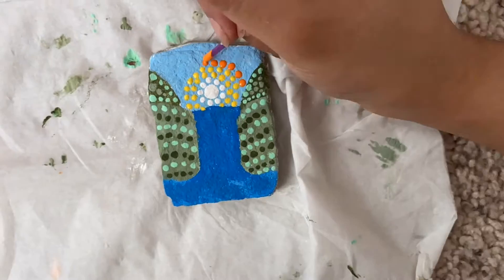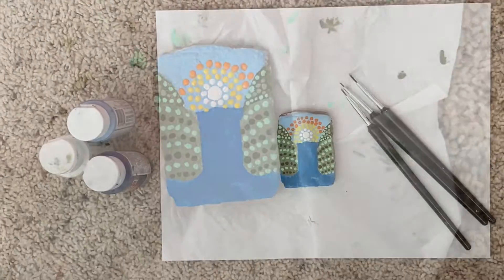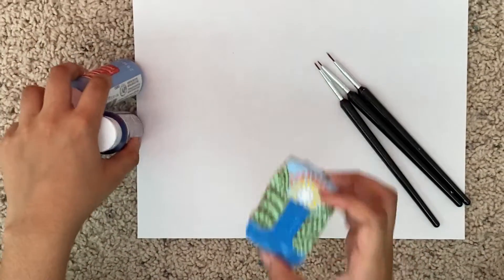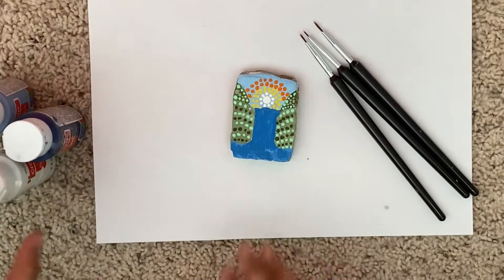For the first row of orange dots I'm going to make the dots a little bit bigger. I'm finally done with this and so far I really like the way it looks. Now I'm just going to start painting on the waterfall.